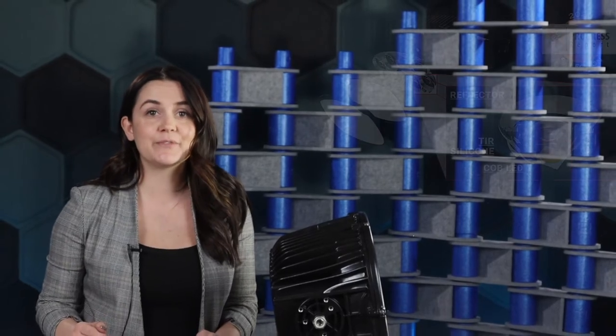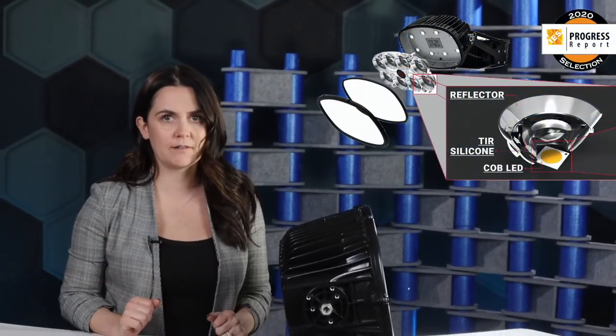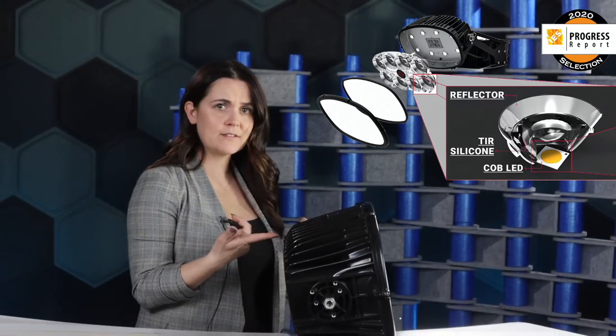Before the next batter gets up to the plate, let's chat about glare control. The internal reflectors using the optics do an exceptional job at mitigating uncomfortable glare. Is this fixture even on, you ask? Well, absolutely — but from this side profile, you can't even tell. Even as I tilt the fixture towards you, you're not going to see the direct light source.